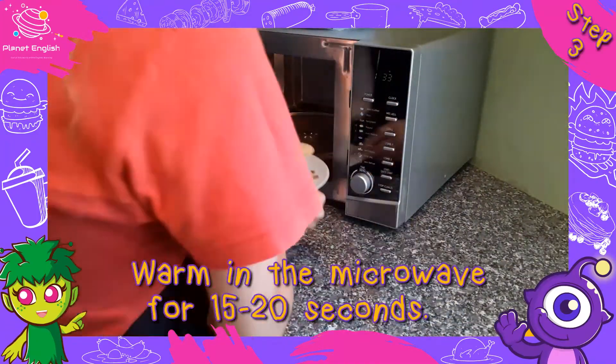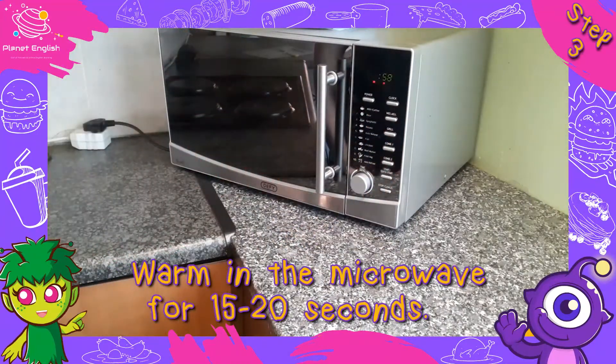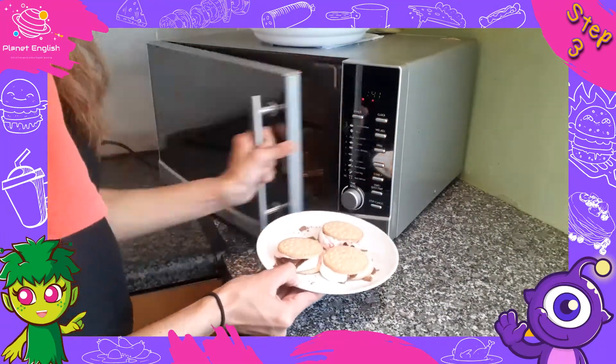Step three: now this is the best and last step. Put your s'mores into the microwave and warm them for only about 15 to 20 seconds, or until your marshmallows and chocolate are melted. Then it's all done.